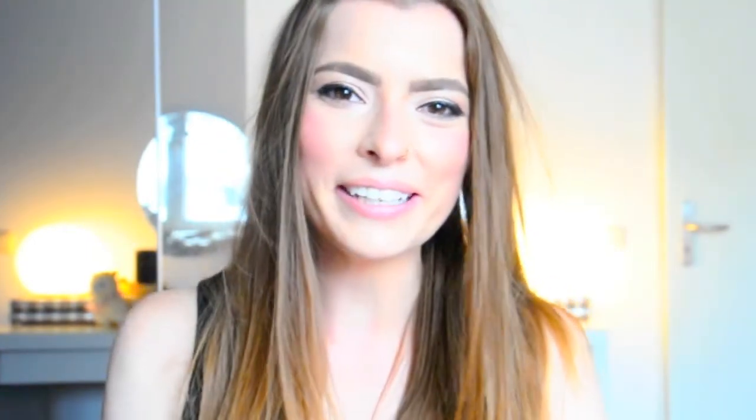You can also ask me questions in the comment box and I'll try to answer all of them. Thank you very much for watching and I'll see you in my next video — bye bye!